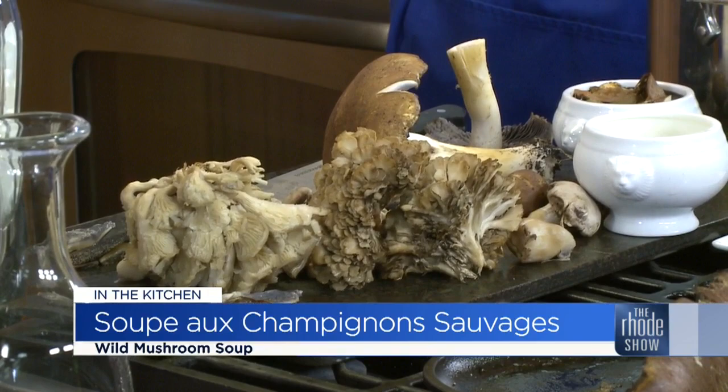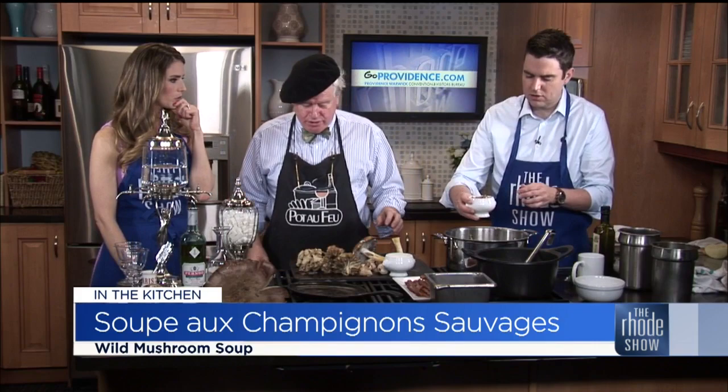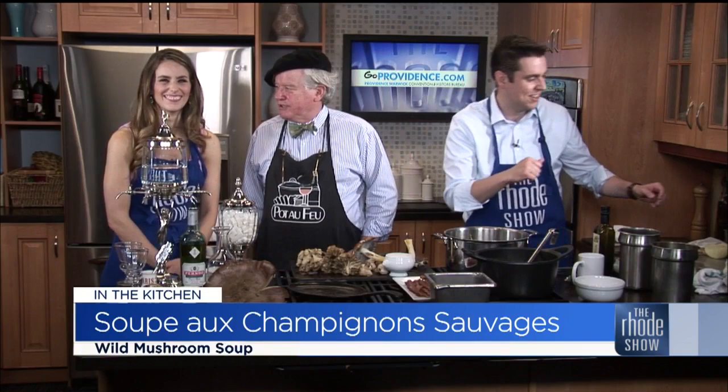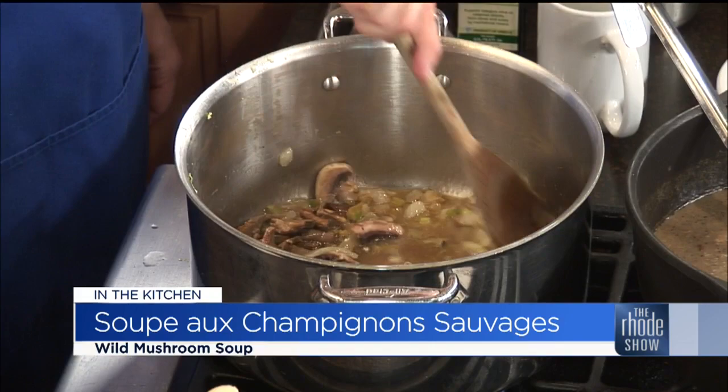He goes off in the middle of the night to find these things, so you know you're getting the freshest. We've got some shiitakes, and we reconstituted some dried mushrooms. When you say reconstituting, you're just adding liquid back into it? Yeah, you can do it with wine or you can do it with a little water — either one's fine. And I'm going to add some more mushrooms here. Aren't these cool-looking mushrooms? These are all local Rhode Island mushrooms, and we're going to chop them up a little bit.